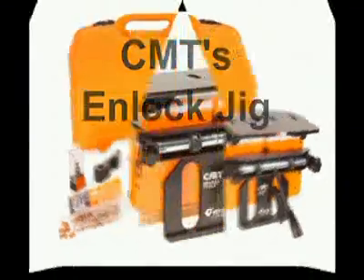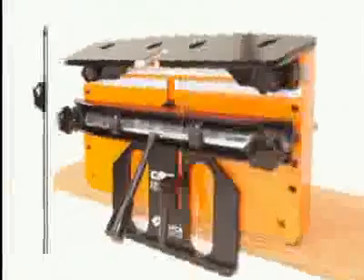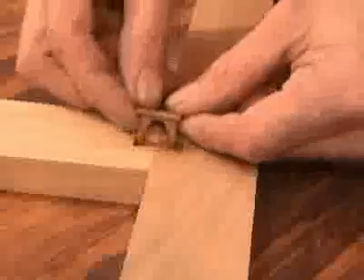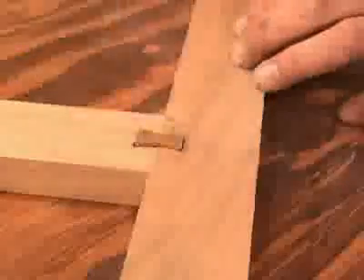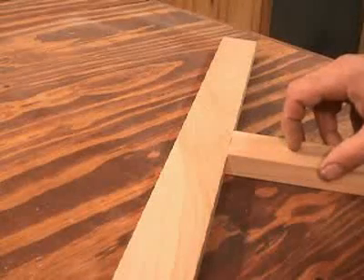CMT's N-Lock Jig. It's fast, it's simple, and it creates rock-solid joinery for your woodworking projects. N-Lock joinery is invisible from the show face of your work. Now let's get started.